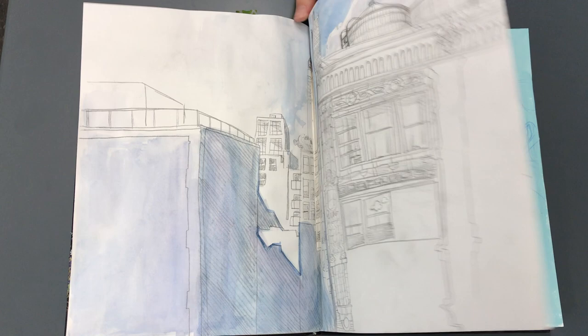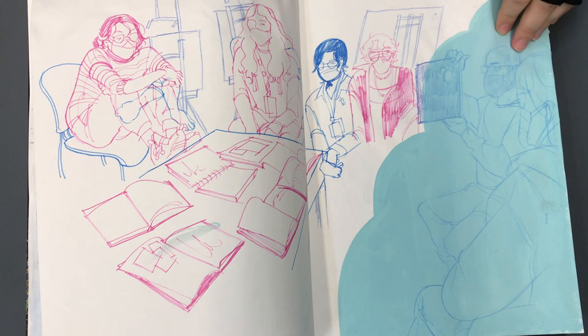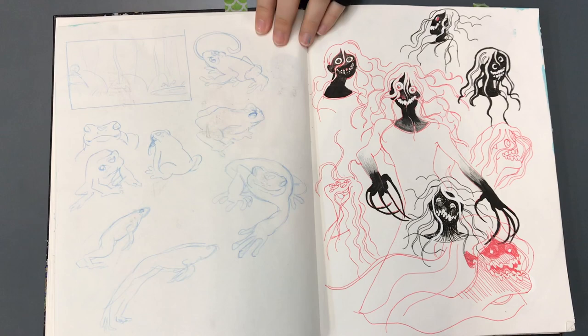I love that — that's a gorgeous view. That's you there, holding up the sketchbook. You gave me a little extra hair — I like that. Very nice.